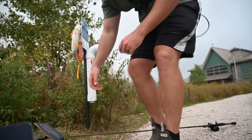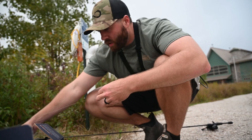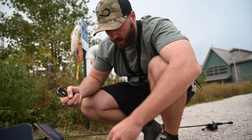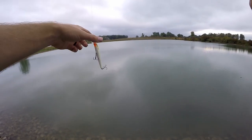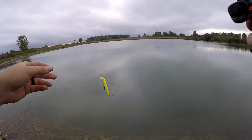Time to switch baits. We got the first fish on the crankbait, we're going to switch over to the jerkbait now and try to knock that one out. I'm going to stay in the same spot and throw out this jerkbait, let's see if we can get one in that same spot.